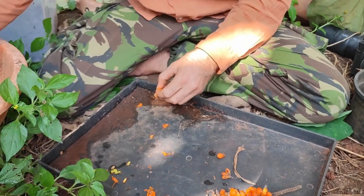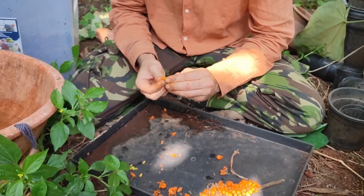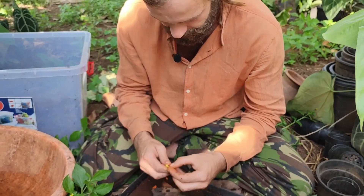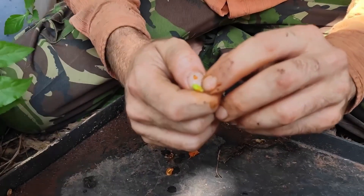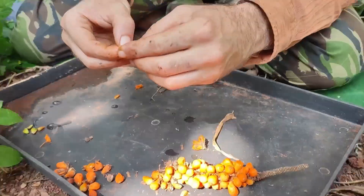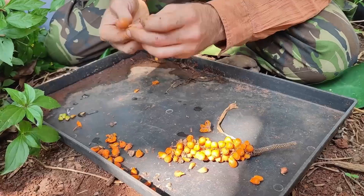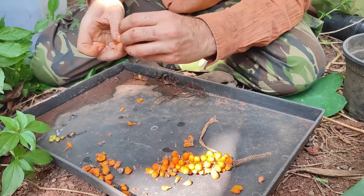These are actually very large seeds — many anthuriums have far smaller seeds and far smaller berries. This one you can see has actually started: there's a root appearing, so it has already begun to germinate. This is one of those jobs that involves lots of patience, especially with a plant that takes 11 months from the point of pollinating the flower.